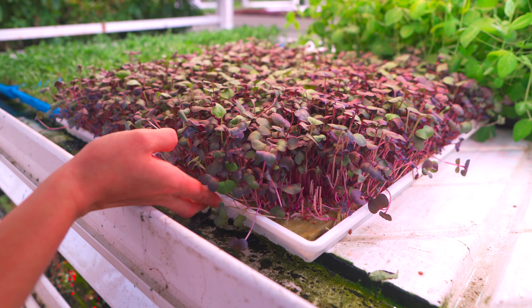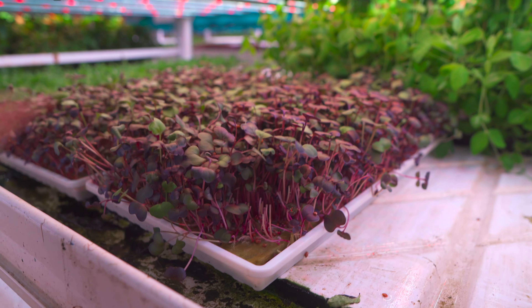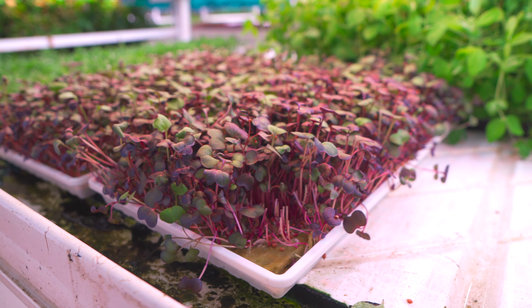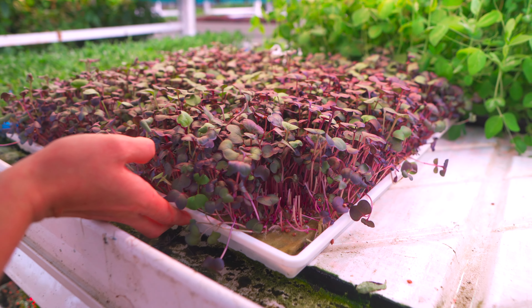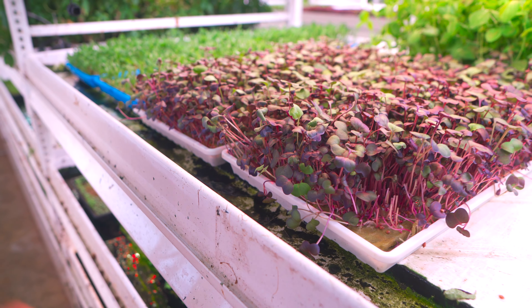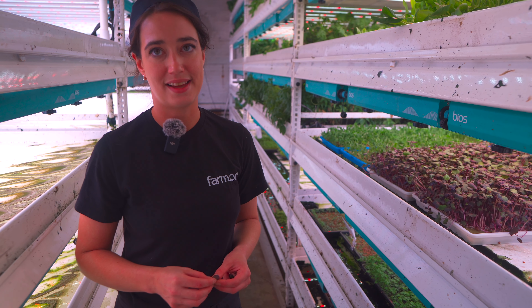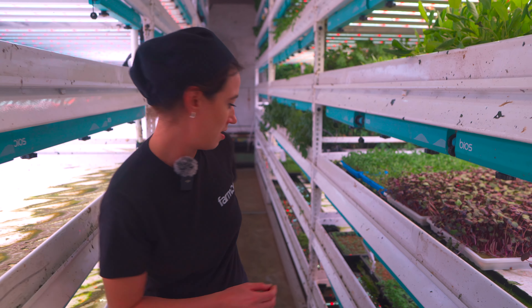When you grow radish, the true leaves that emerge are also quite fuzzy, but they're not very yummy in my opinion. So you've got to get these cotyledons right. These are ready for harvest — they will be harvested tomorrow. They are seven days old. So you're harvesting at like seven to eight days, essentially. Exactly.